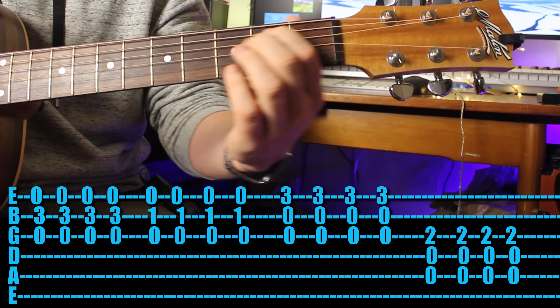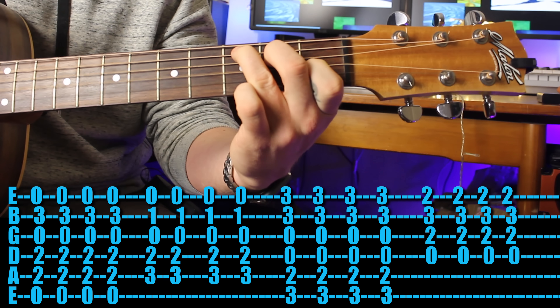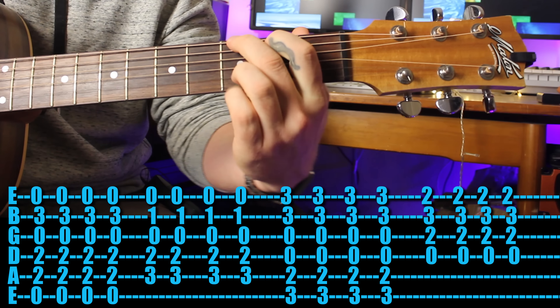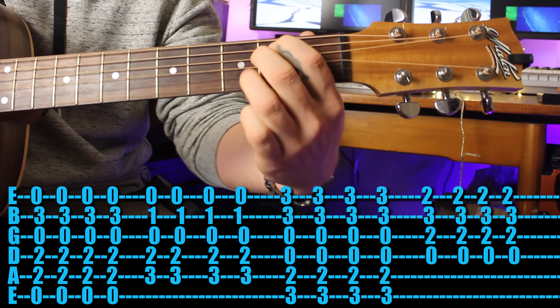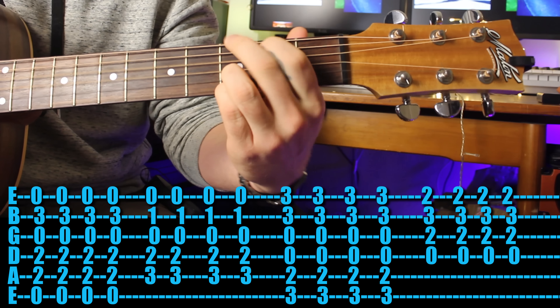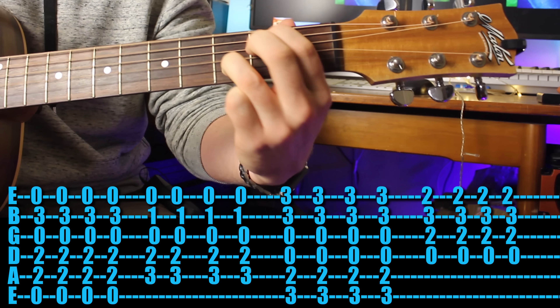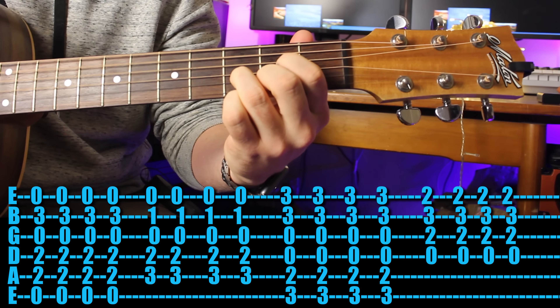Sounds almost like it. Here are the full chords - E minor seven. Such a fun song. Well done - that's the end of this video. Did you have fun? Is there another song you want to learn? Leave a comment below.